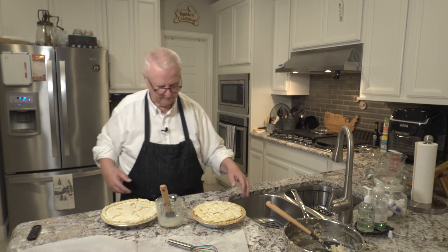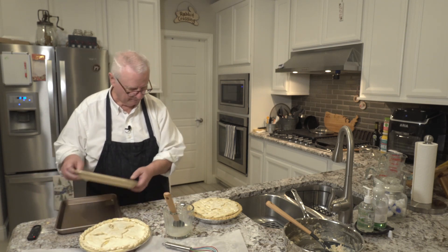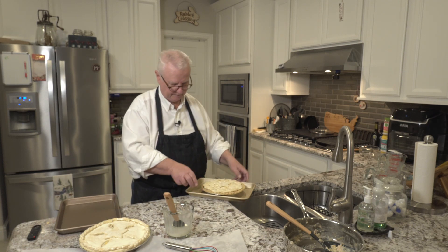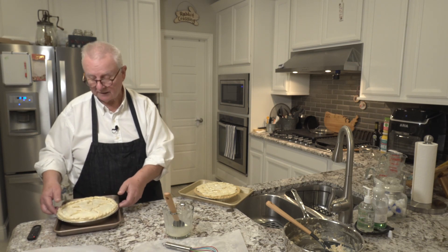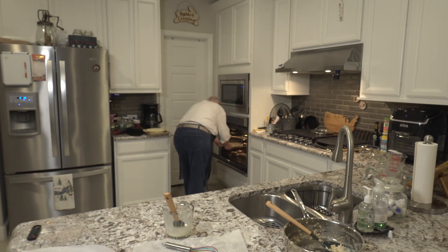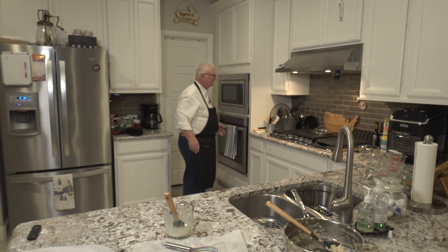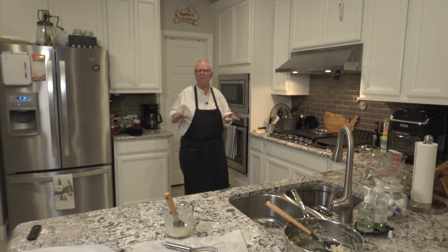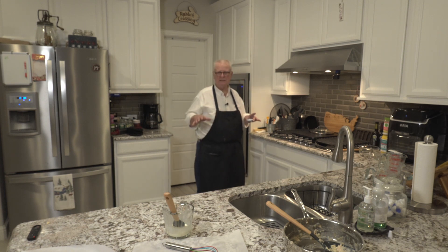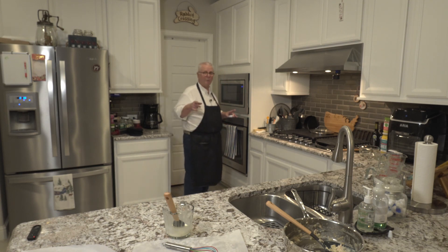Now they're ready to go into the oven. They probably are going to overflow a little bit, so make sure you put them on cookie sheets — I can guarantee they are going to overflow. Try to get them on the middle rack, because if they're too close to the top they're going to brown up too much. We're going to cook them for about 40 to 55 minutes, depending on your oven temperature and what rack you put them on. Set your timer for about 40 minutes, come back and check on it, and see if it needs a little extra time.